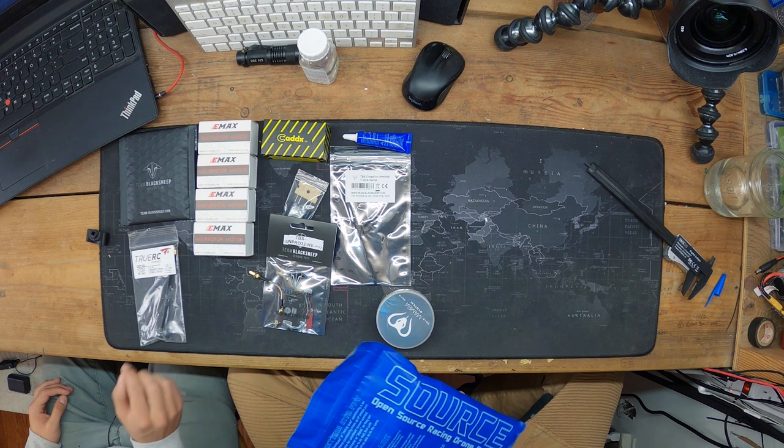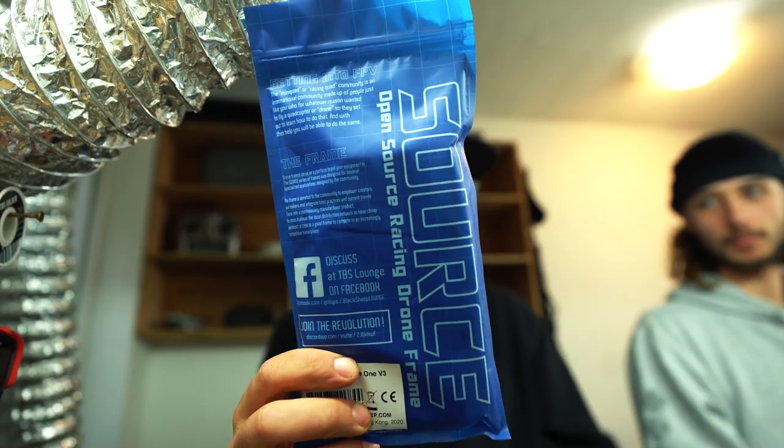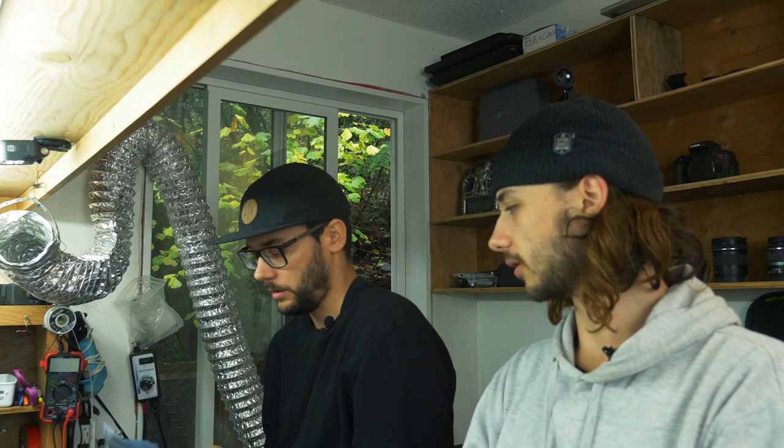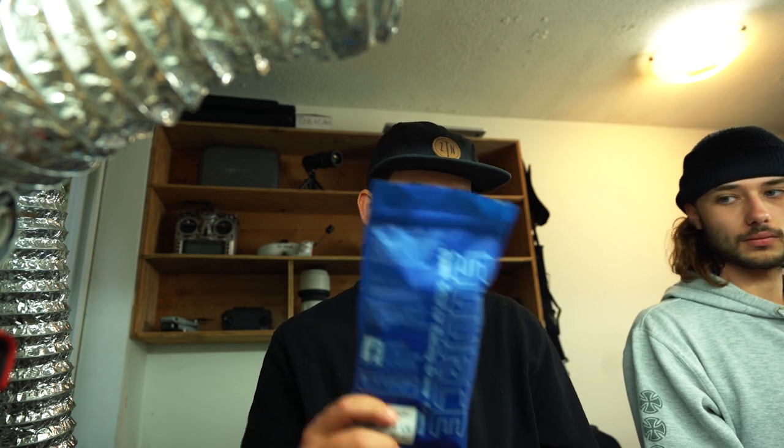The frame we're using is the open-source TBS Team Black Sheep Source One. We chose it because it's fairly cheap, the arms are five-millimeter carbon — which I've broken a couple of, though Akayla's never broken any — and it's open source so you can cut your own arms or order them, parts are readily available.